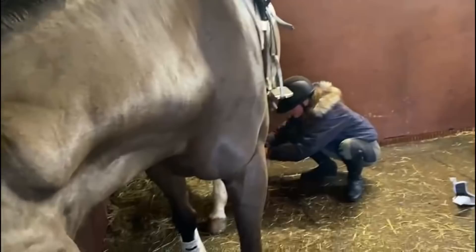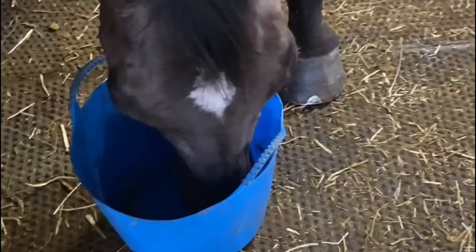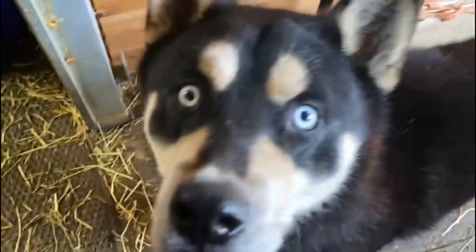Jarvis's turn now, and Jarvis hasn't jumped for about three weeks so he'll be very excited. He's just having a tiny little meal of alfalfa so it lines his stomach. And Bruno is here — brunie, brunie, brunie — and that's his haylage net swinging.